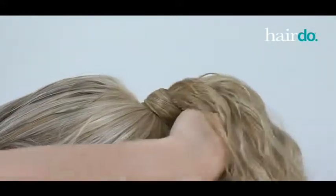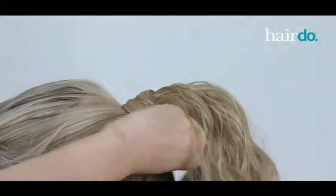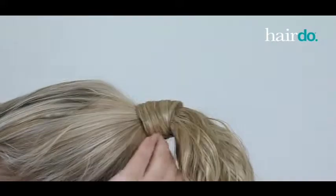After the Velcro is secured, I take the extra strip of hair and wrap it around the base of my ponytail. Then I secure the strip by inserting the hairpins that are included with the hairpiece.